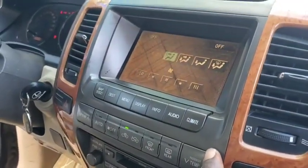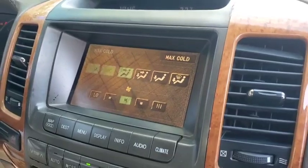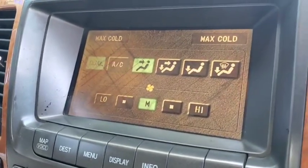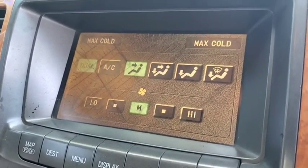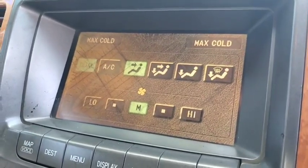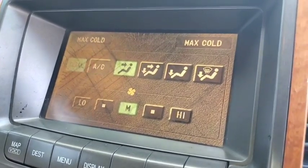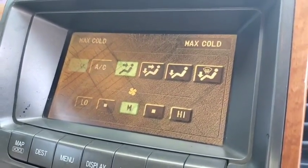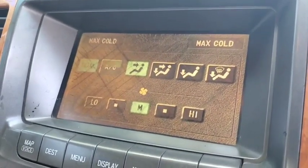Go ahead and hit the climate control system. Now you can see — I can go ahead and choose the middle button, and that's it right there. And here you go. Now before the customer actually told me this, I already knew that the AC button light is flashing. Since he's not a technician, he wouldn't be able to know that, but you guys can see it right there.